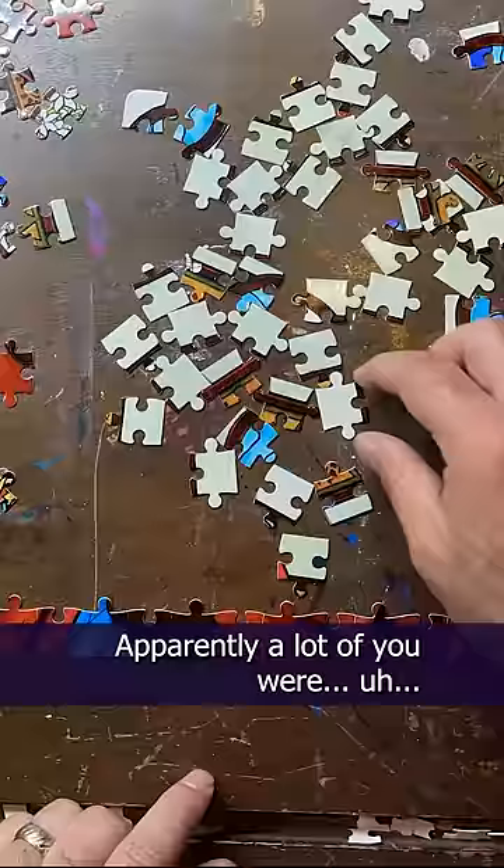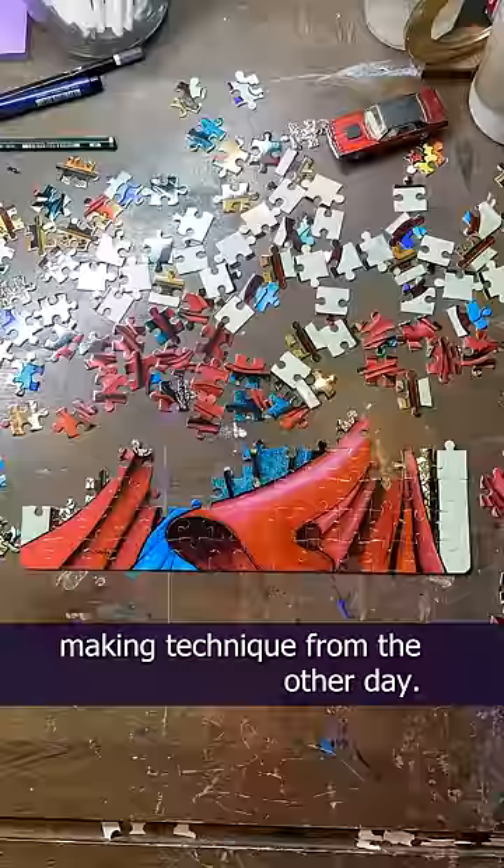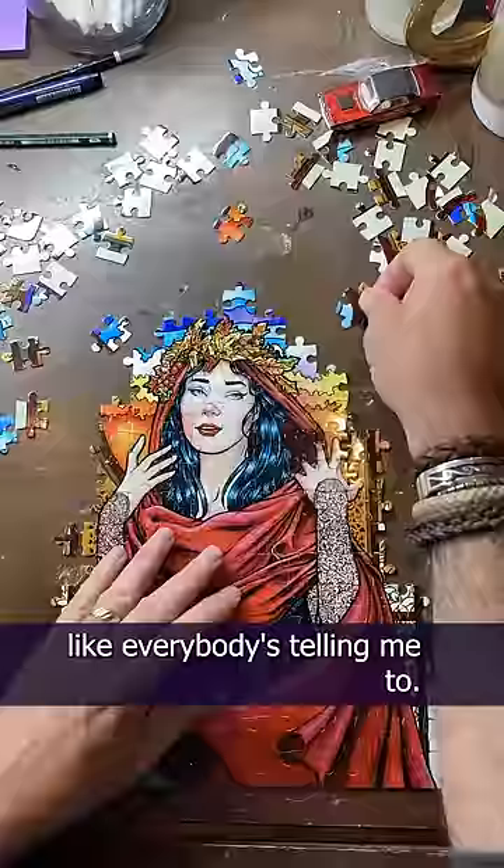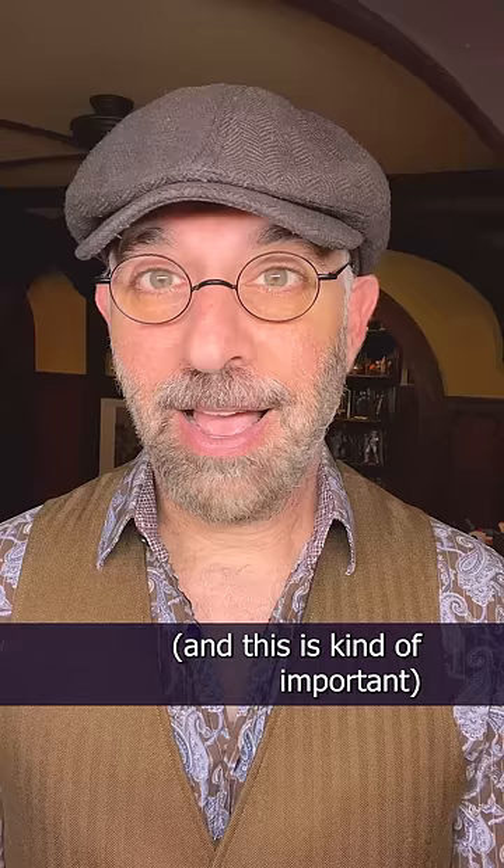Apparently a lot of you were puzzled with my puzzle-making technique from the other day. And there's actually two good reasons why I built from the center out instead of the outside in like everybody's telling me to. The first reason, and this is kind of important — I totally said I wasn't a puzzle expert. You did hear that part, right?